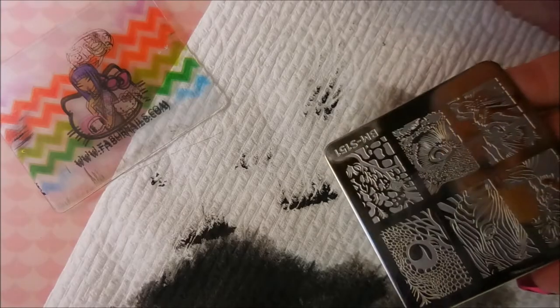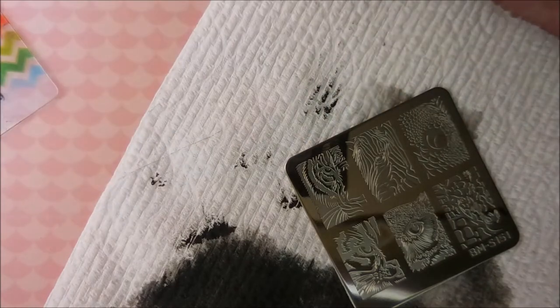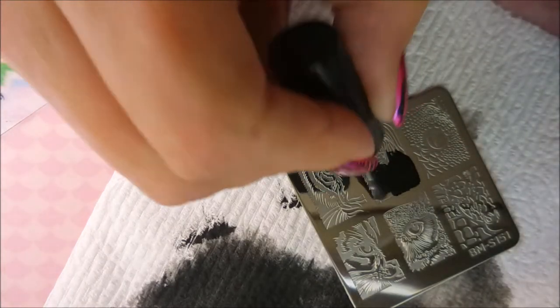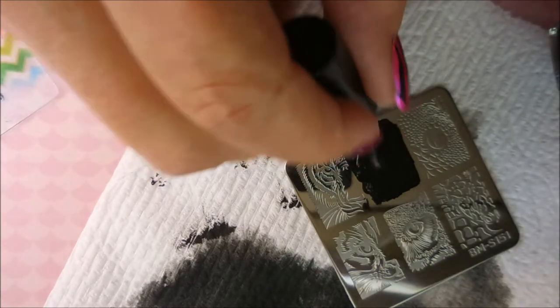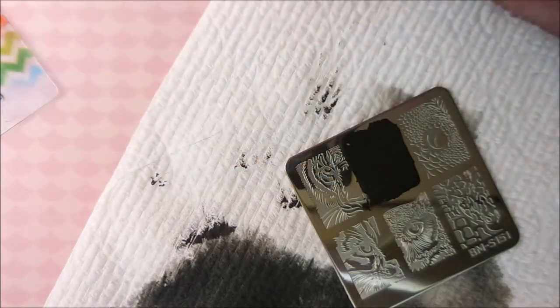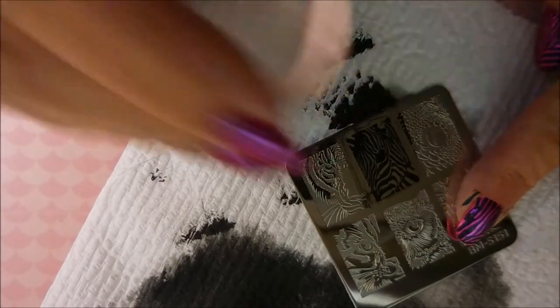And there we go. Now we're going to move on to the Bundle Monster plate. This has the image of like a side view of a zebra's face — it just has one eye so I'm calling it a side view. And that is going to go on my accent finger, on my ring finger.